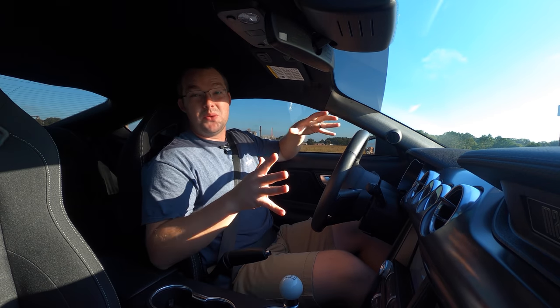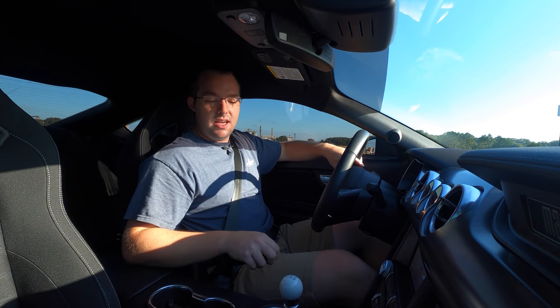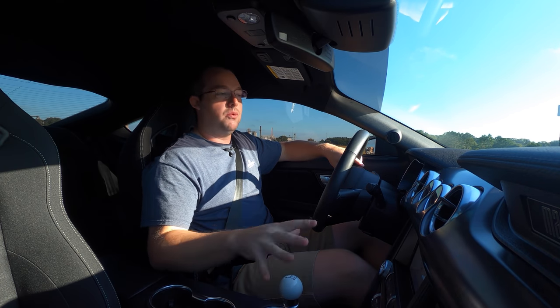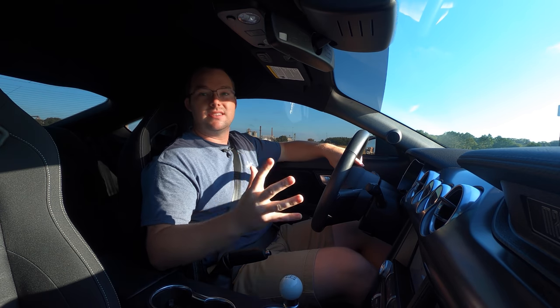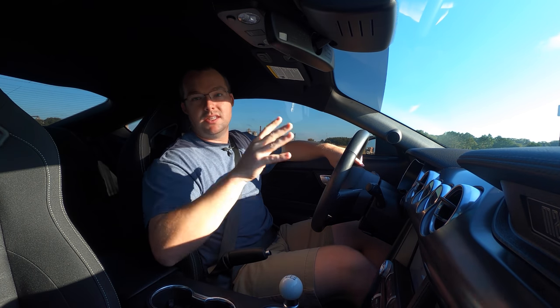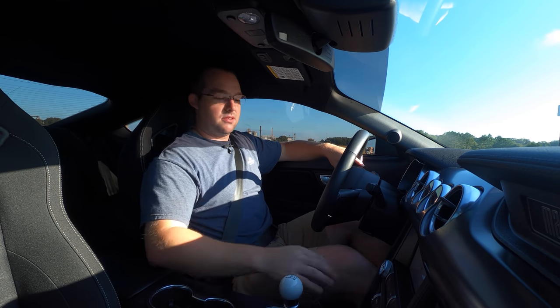2021 Mach 1 handling package — finally behind the wheel of this thing. I've been behind the wheel of a few Mach 1s, but super excited to have the Tremec with the Mach 1. I haven't driven that combo yet before, so I'm pretty excited to feel this particular transmission, which came out of the GT350, paired with the Mach 1 engine — that 480 horsepower derived from the Bullet.